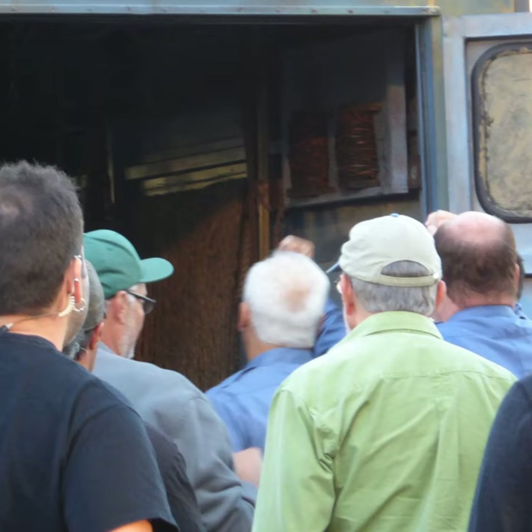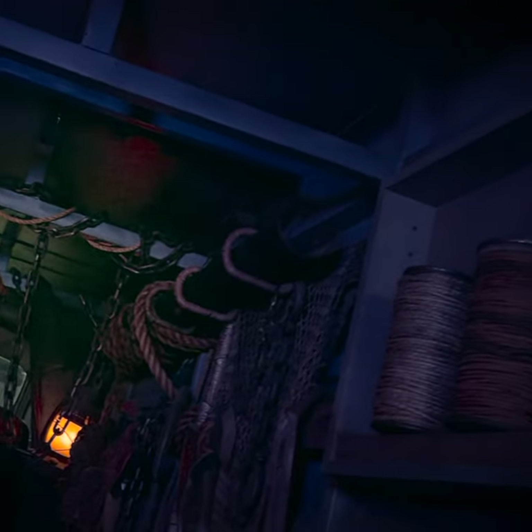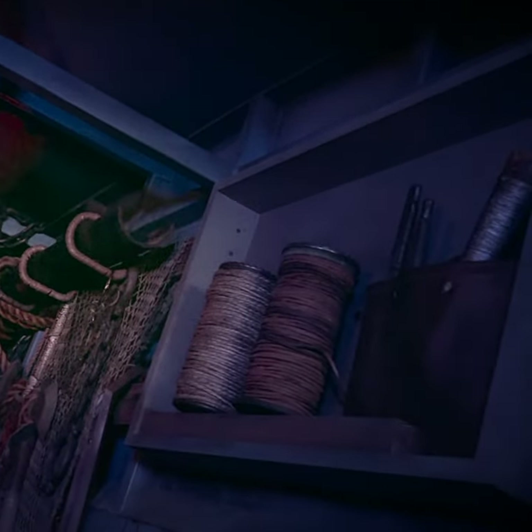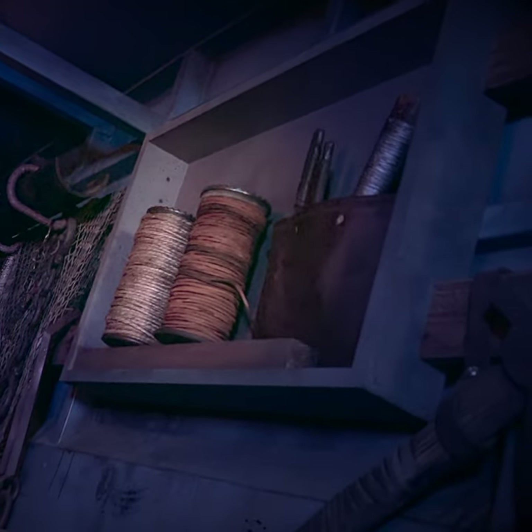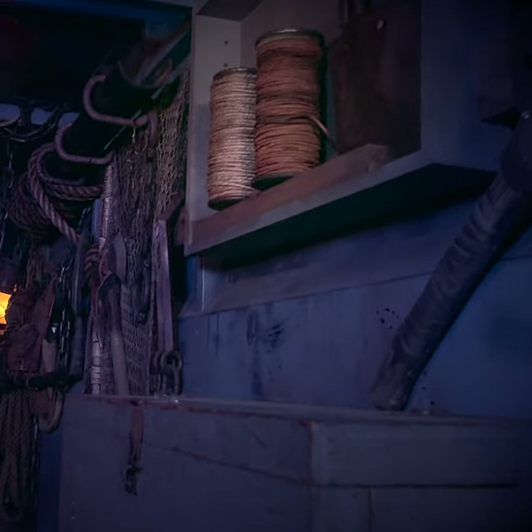Now, the kit that was originally in this truck was smaller — they were only half spools, really just a prop, half-filled with material and twine. So I have chosen to recreate that with full spools of real material, so that it's more accurate and real for people who visit the back of this truck.